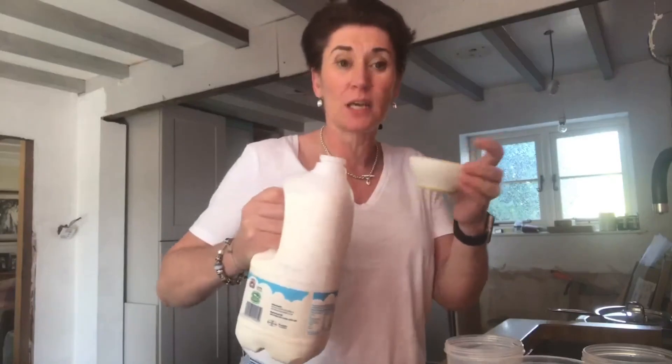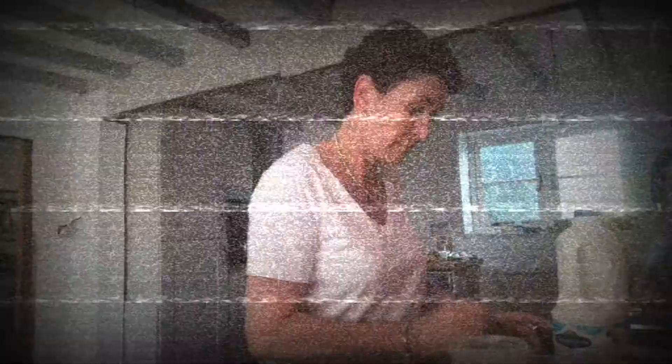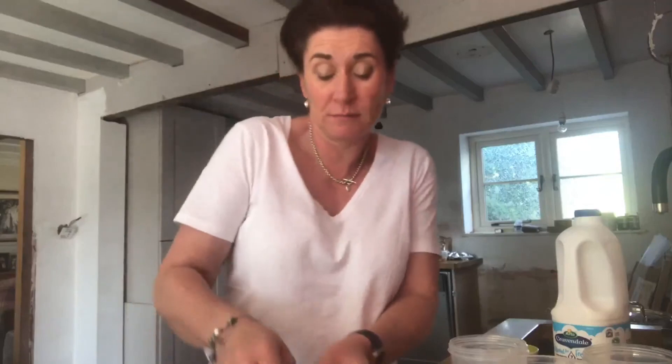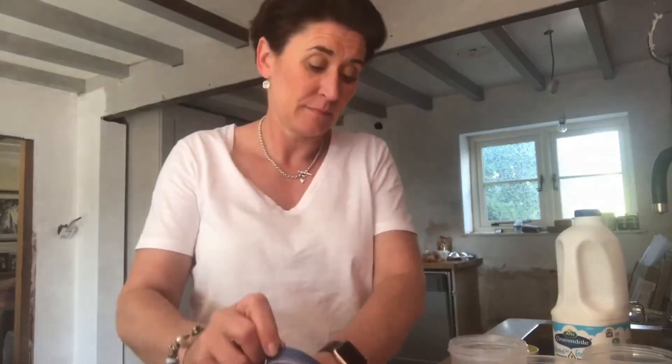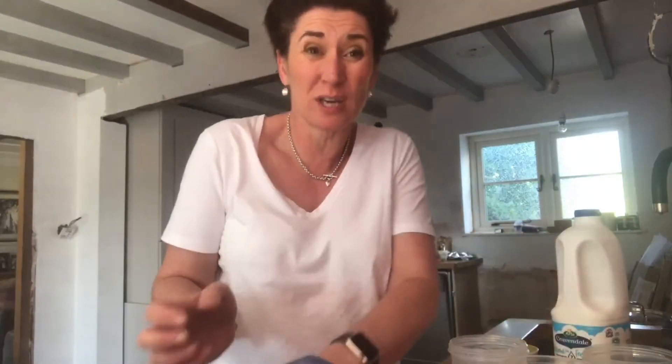Roughly double the amount by volume of liquid to oats — roughly double. Okay, that's the liquid. Quick stir. Top with frozen or fresh fruit — I put about that much, a bit more. You can put less.